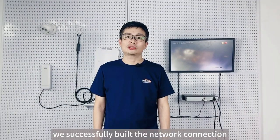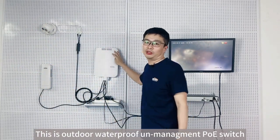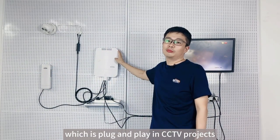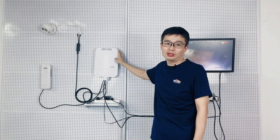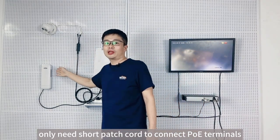Now we have successfully built the network connection and the video has been displayed on the LCD screen. This is an outdoor waterproof PoE management switch, which is plug-and-play in a CCTV project. No configuration is required — you only need a short patch cord to connect the PoE terminals.